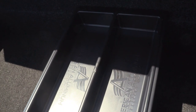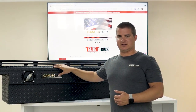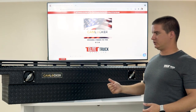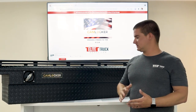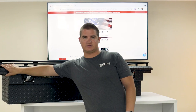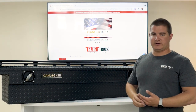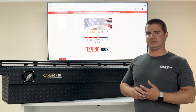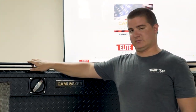When you buy a Cam Locker toolbox there are several different options. You can do the matte black powder coat as you see here, gloss black powder coat, or the bright aluminum. Cam Locker hands down has some of the best powder coating in the business. You can also do the low profile as you see here or the standard profile. The low profile sits three inches above the bed rail; the standard profile is six inches above the bed rail. You can also get it with or without the rail assembly on top.